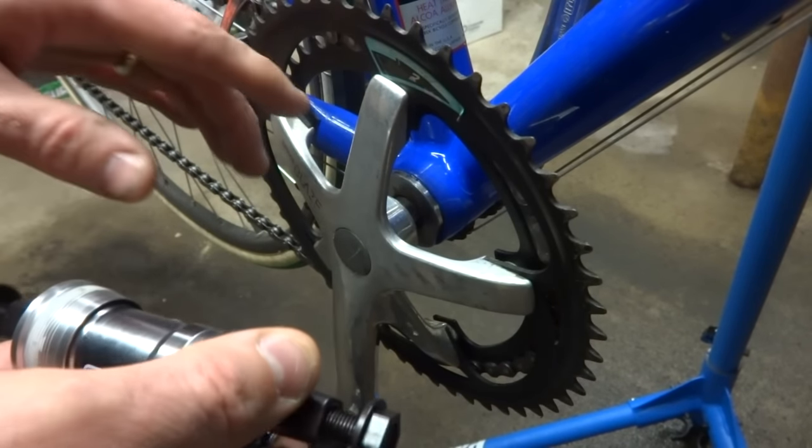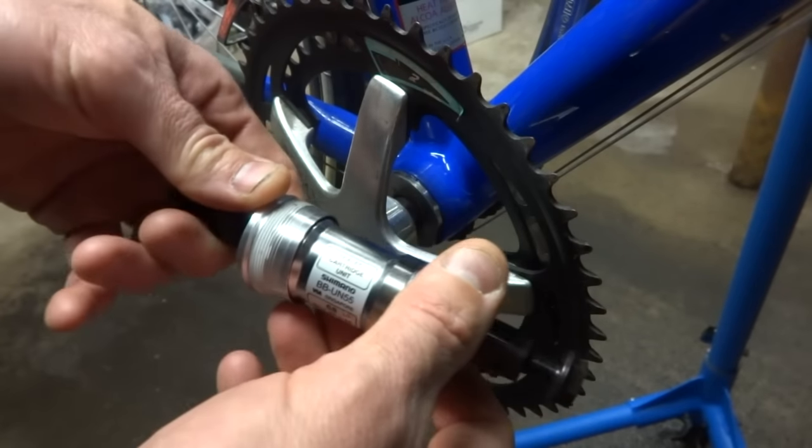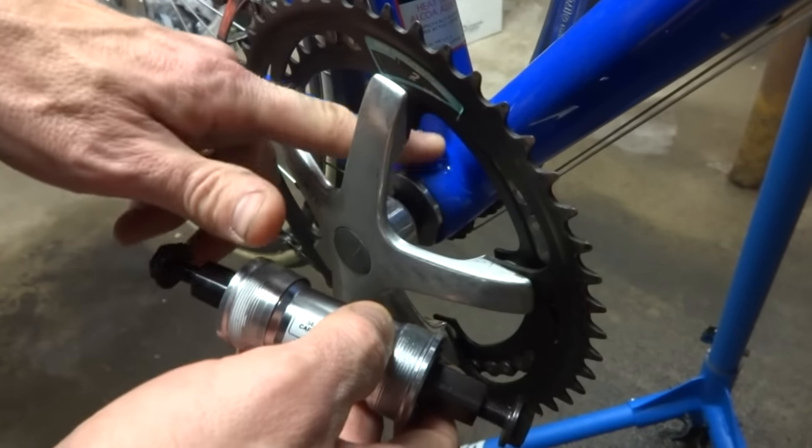I'm going to show you how to upgrade a vintage bike from the old style bottom bracket to the newer style sealed cartridge type bottom bracket. I'm going to walk you through the steps from beginning to end.